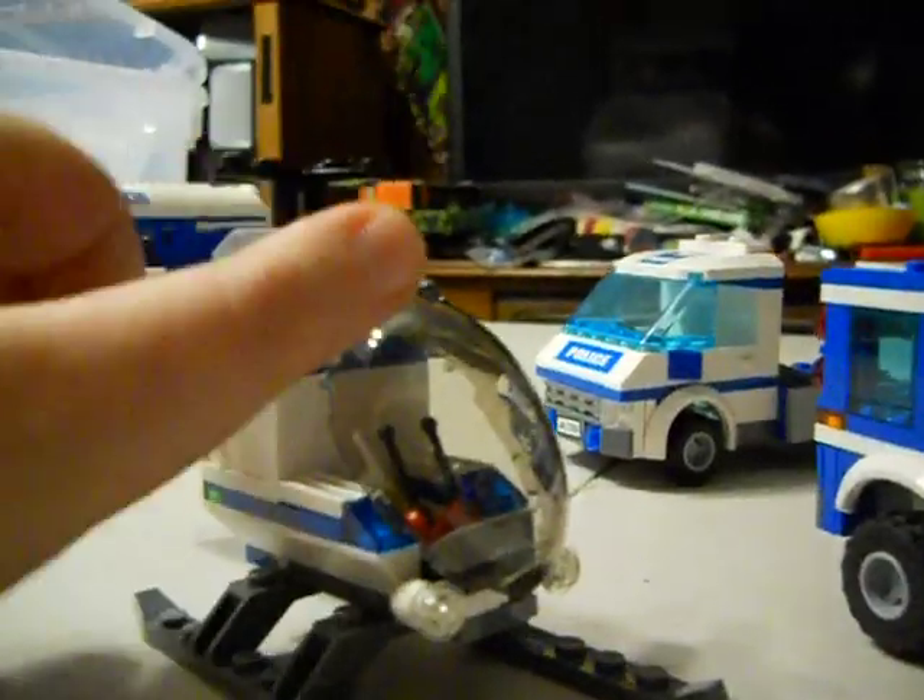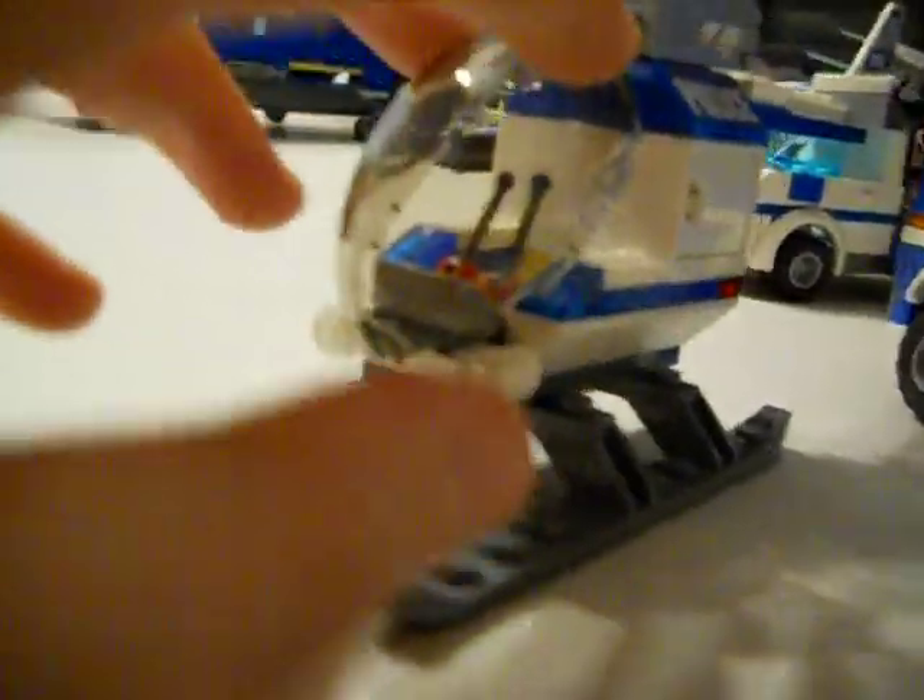Got your helicopters. There's nothing really to talk about on this one, but it's pretty nice.